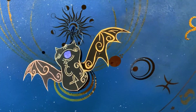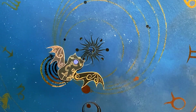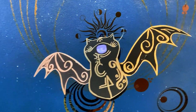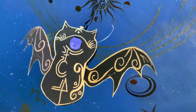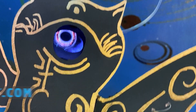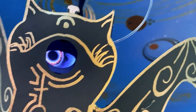Scare all your trick-or-treaters this year with your spooky Halloween bat. See the full build tutorial at learn.adafruit.com and remember to subscribe for more fun Adafruit projects. Happy Halloween!